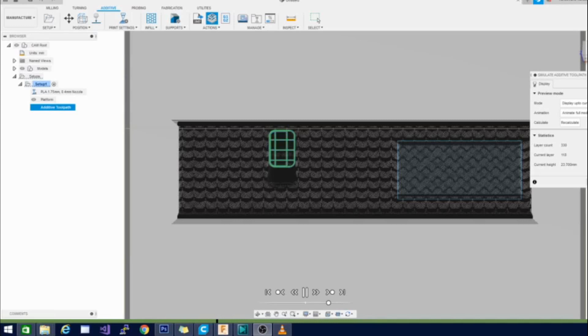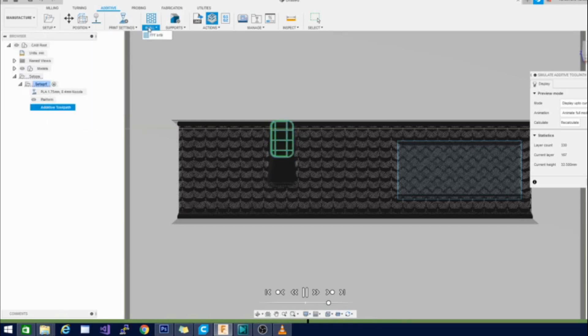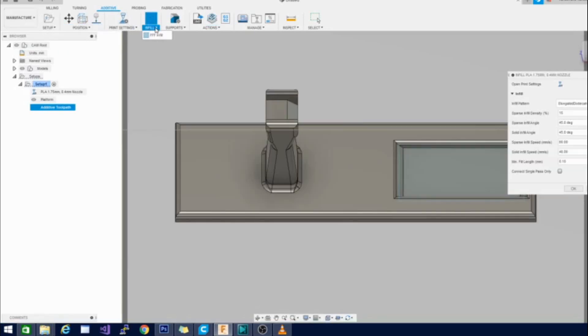Here we are in Fusion 360 — as you can see it's still simulating. To access your infills you need to leave the design workspace and head over to the manufacturing workspace. If you don't know how to print with Fusion 360 yet, I'll put a video link at the end. Once you have it set up, you'll be able to slice in no time. The infill settings are right here once you're in the manufacturing setting with additive selected — just click FFF infill and all your settings are in here: patterns, densities, angles, and more.